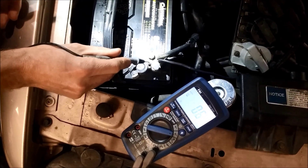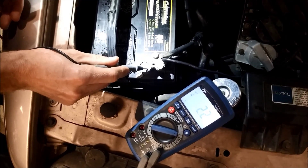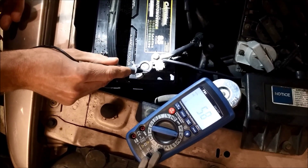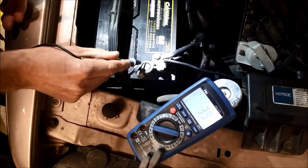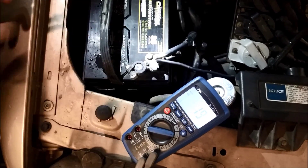So the problem is going to end up being either in this connection here or right here where the cable connects to the post — there's corrosion or resistance. Somewhere there's resistance in that terminal between those two points.